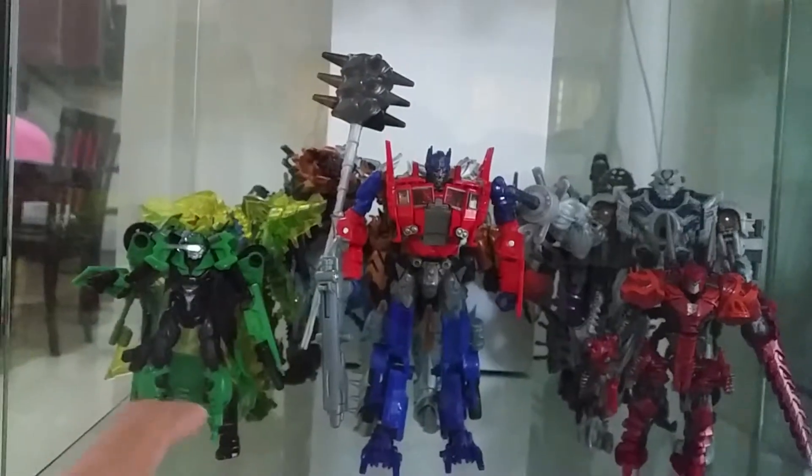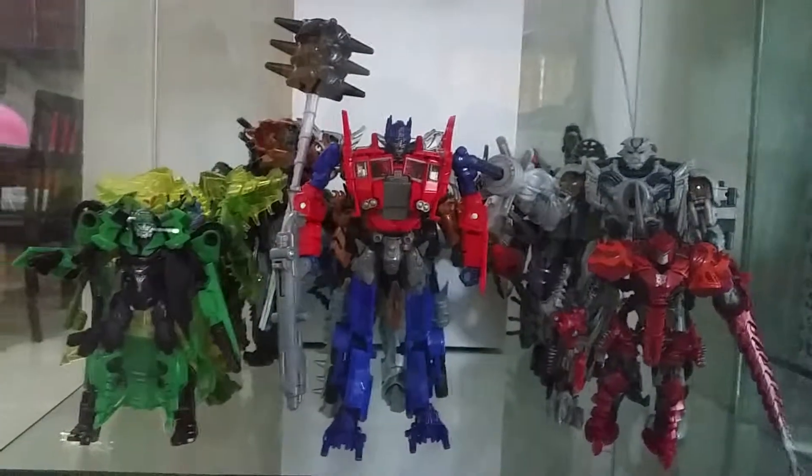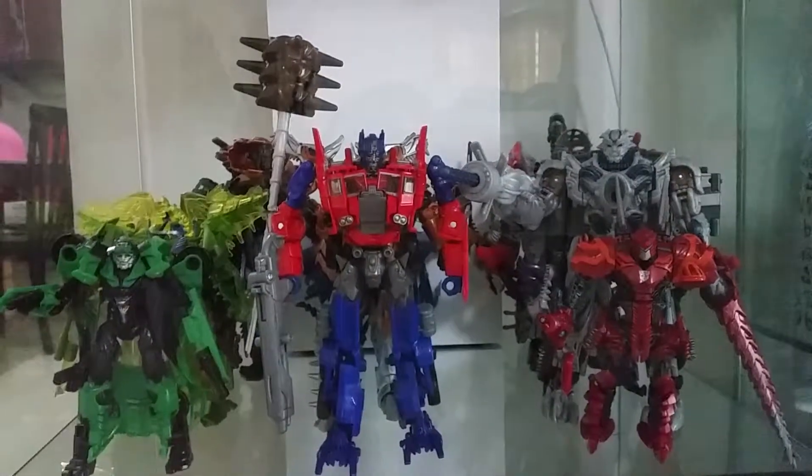This is Voyager Class Optimus Prime right here. Really cool. Really good figures for Age of Extinction. Good job, Ice Bro and Takara, for me. You've done a really good job.